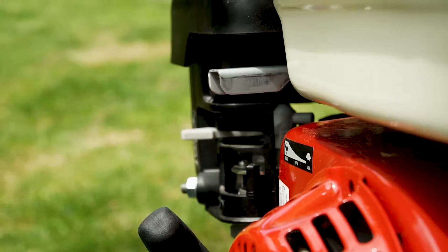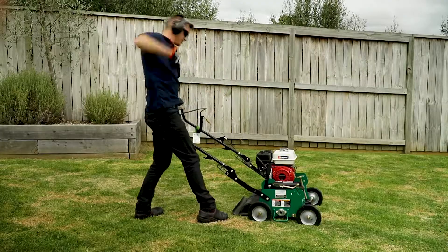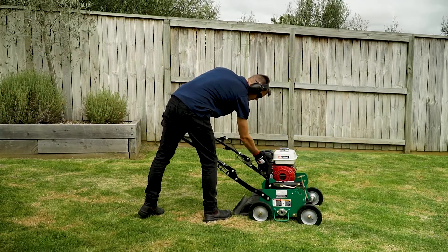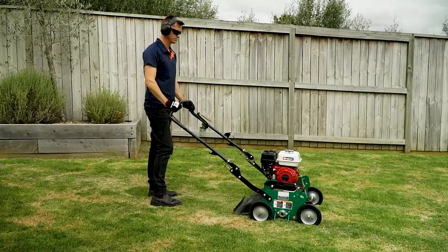The Renault Thin dethatcher is a simple pull start petrol engine, and if you're looking to dethatch a large space, Hirepool can provide extra fuel at the time of hire. Once your dethatcher has been started, simply pull the dead man's safety handle towards you and you're away.